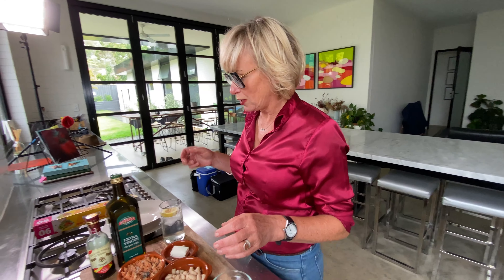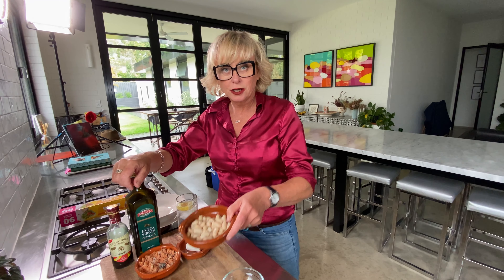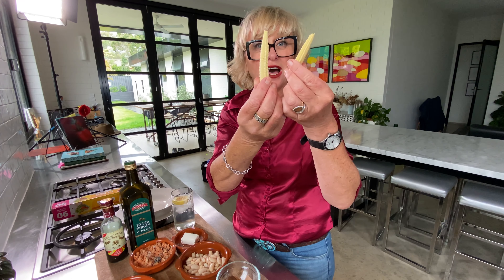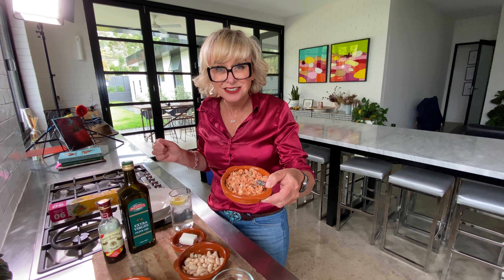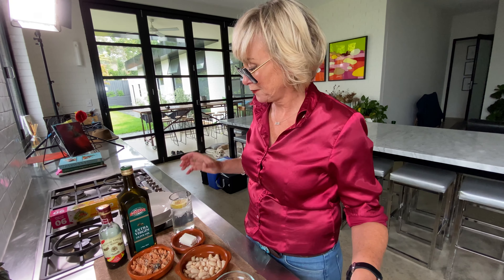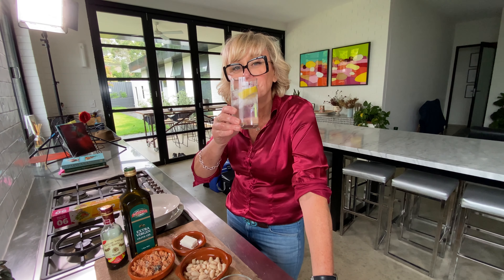I'll show you what else we've got. We've got cannellini beans, corn spears — so you just halve them. Tinned salmon, red salmon, low fat feta. So all of this meal probably has, you know, three calories. That's why you can have a gin and tonic with it.